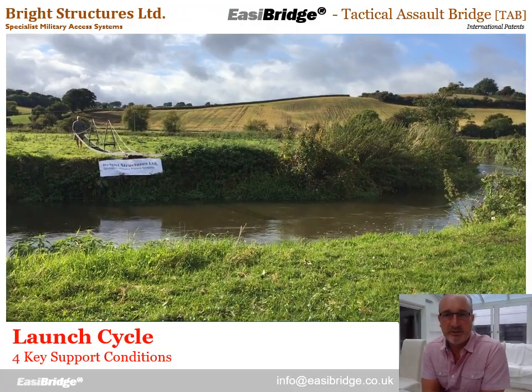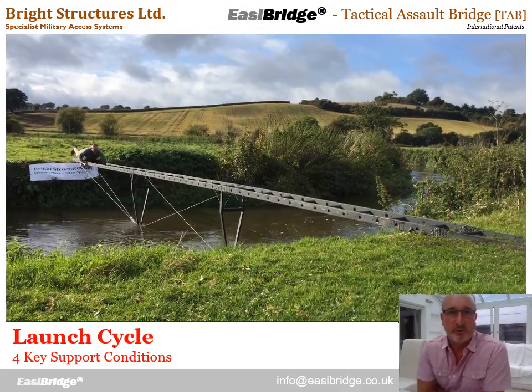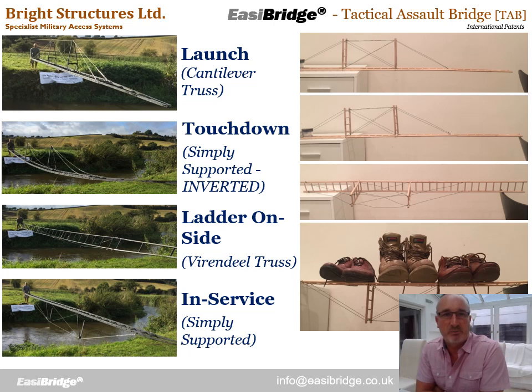Another key fundamental of EasyBridge is clever use of support conditions. EasyBridge is built entirely from one bank — we build it on that bank, launch it in position to reach the other bank, and then traverse across on the trolley. There are four key support conditions in that cycle. First is the cantilever launch, where we boom the bridge out from one bank to the other as a cantilever truss. We then touch down on the far bank and the bridge is simply supported at the two ends, but upside down. We then start to turn the bridge over — it's on its side for a while, acting as a Vierendeel truss. Finally, when in position, it becomes a simply supported truss in service.